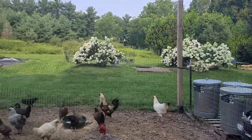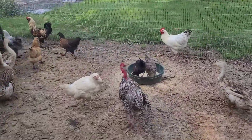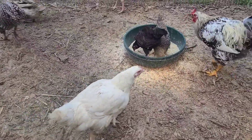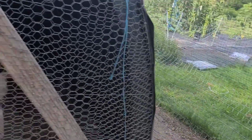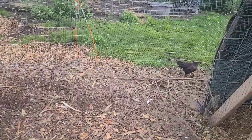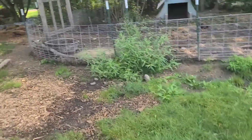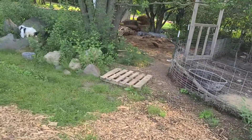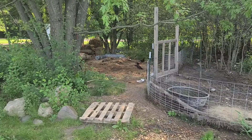For the second round, we took the White Rock and the Dark Cornish and the Speckled Sussex and we got these guys, which I'm calling the velociraptors. There's a couple more in the corner there. They all really kind of have that Dark Cornish look to them.